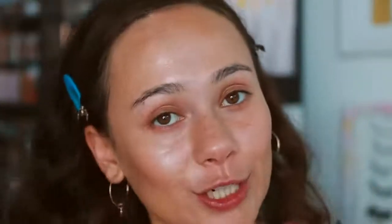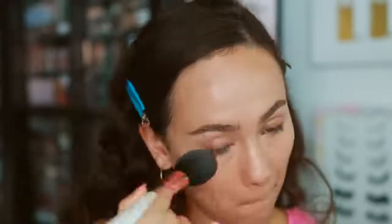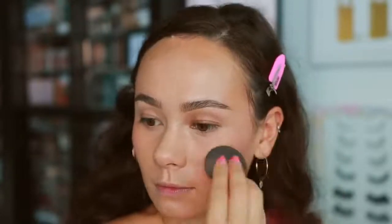I'm going to fast forward through the rest of my makeup. I keep it pretty light — mostly concealer — and this is the way I like to wear these when using them mostly as a base or foundation.